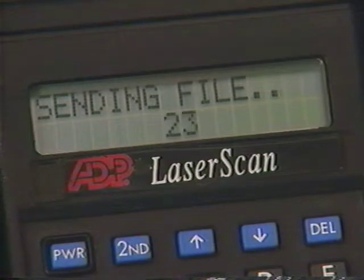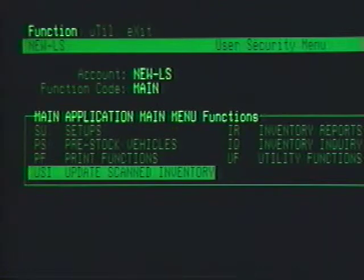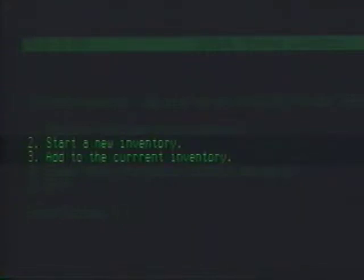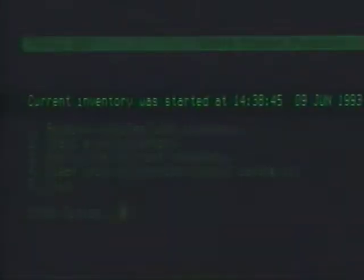When the upload is complete, the scanner rings and displays 'scanner ready, com-complete.' The scan data is now uploaded. To transfer the scan data from the temporary upload file into the LaserScan inventory, use USI — Update Scanned Inventory. USI will ask you if you want to print a report of the vehicles to be updated, and if you want to start a new inventory or add to the one already in progress. The date and time of your last inventory is always available on the USI main screen.